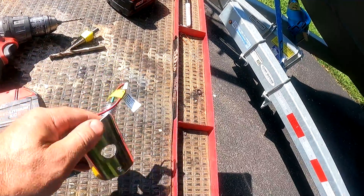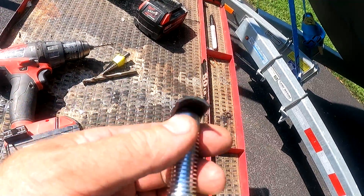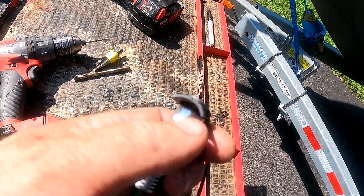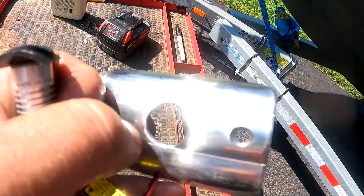So I'm going to try to install them behind my rub rail. They even have the contour of the rub rail stainless steel profile.